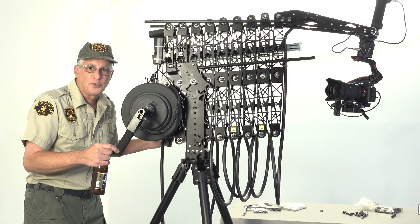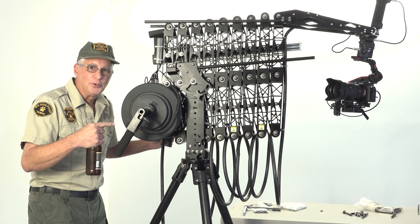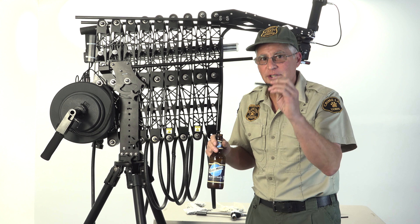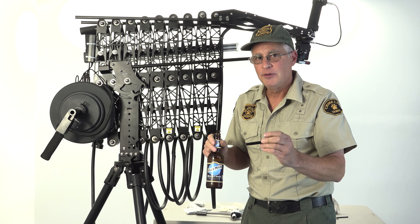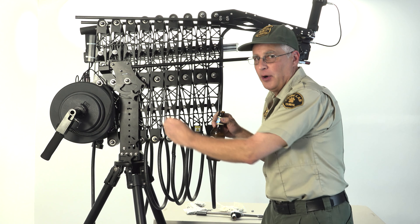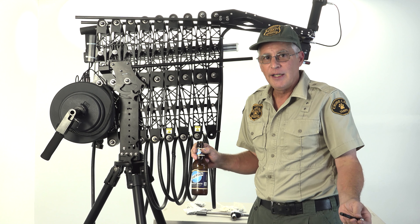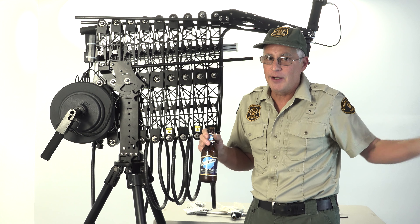Now we just need to do it about 20 more times and we can actually do a review of this thing. Here's the best piece of advice of the day: always take them out one at a time. Do not go and take them all out because this whole thing will fall apart and drop on the ground - and I know that because that's how we did our other one.